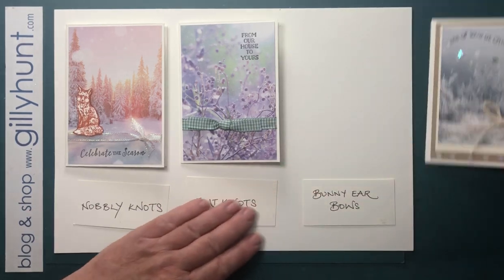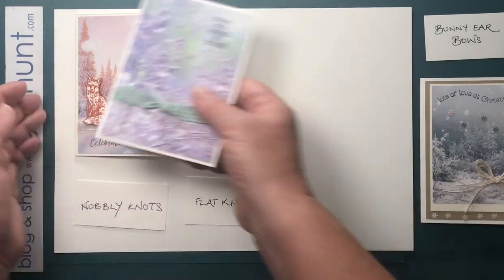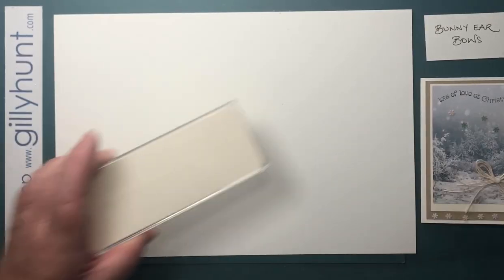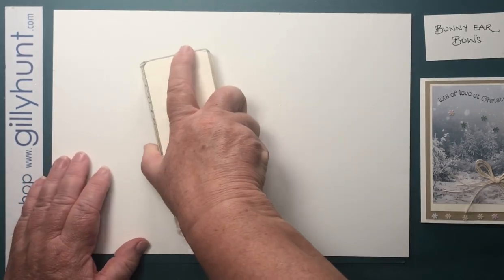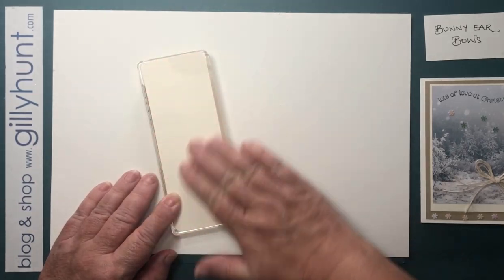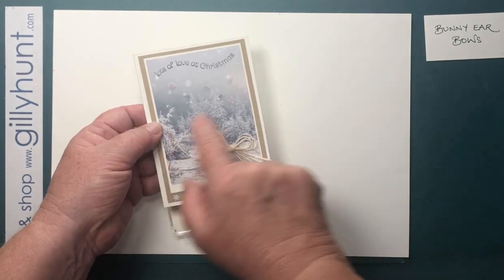Let's put our bunny ears bow sample over there so you can have a look at that whilst I'm working. I'm going to bring across my block to work on. I'm using a block simply because it's just easier with the camera. I've got a nice flat piece of card on the top — I want you to imagine this is your card.